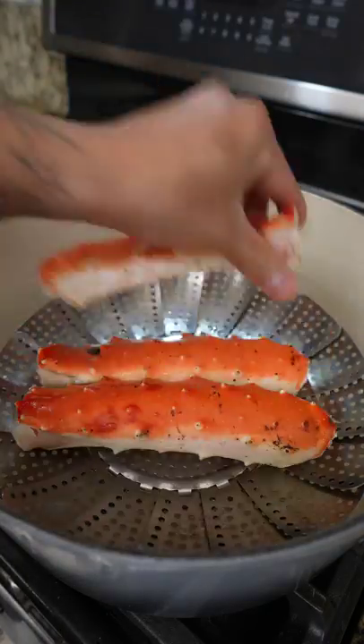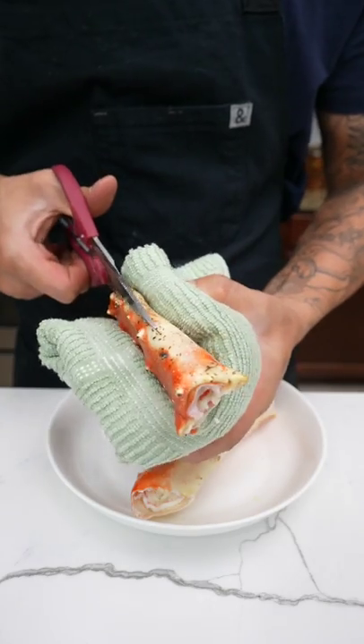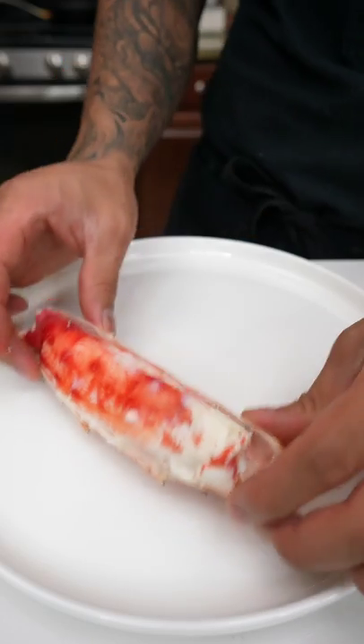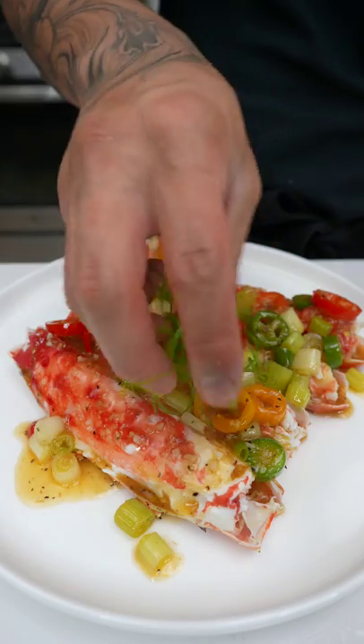For the crab legs, steam them for 4–5 minutes or until they're warmed through. When they're done, take a kitchen scissor and cut both sides to remove the shell and expose the meat. After that, plate up, spoon over the sauce, and garnish with green scallions.